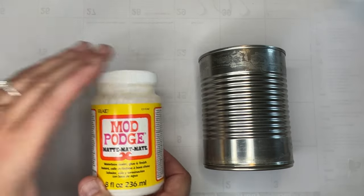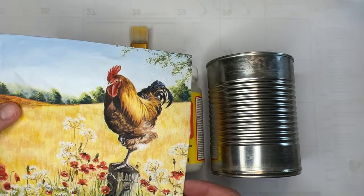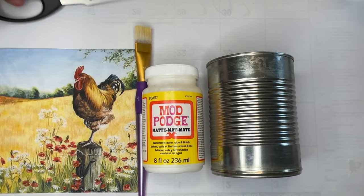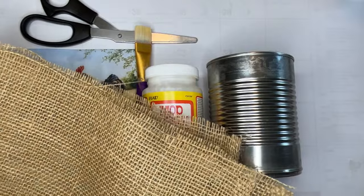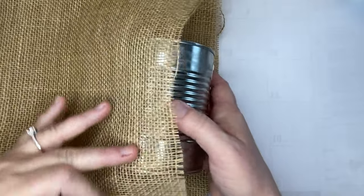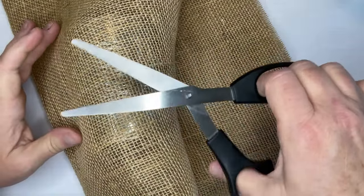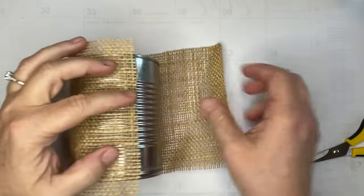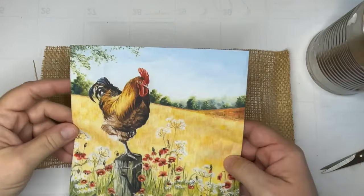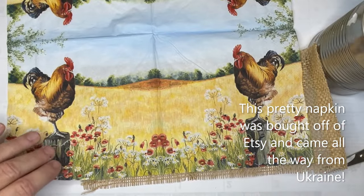We've got project number two — another can. This was the one I did with Mod Podge and a napkin. Are these not the cutest napkins? I saw those on Etsy and I really, really wanted that napkin. I've got something fun for you — I'm going to give one away. When I bought them it came with four, so if you want to be part of that, give me a little comment and I'll randomly pick someone and send them the napkin. Keep an eye on your messages so you'll know if you win. I believe this napkin came all the way from Ukraine.